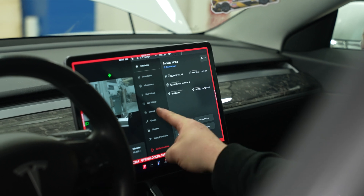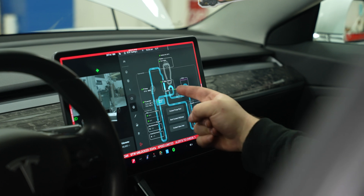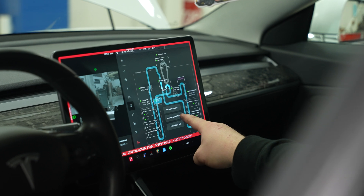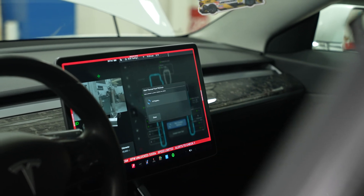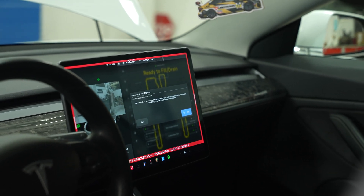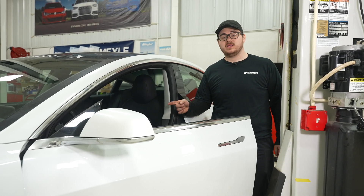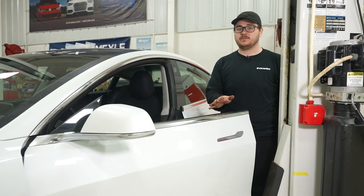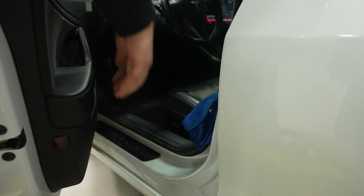Now we're going to navigate to Thermal, Coolant System. Here it'll show you all the functions and readouts for your entire cooling system. We're going to start Coolant Fill Drain and hit Run. Now we should be able to disconnect the coolant pump. For the duration of this procedure, to keep the gateway unlocked, do not shut the door, press the accelerator, or the brake pedal. You can put a rag in the hinge to keep the door from shutting.